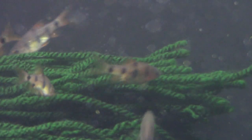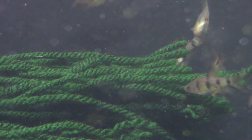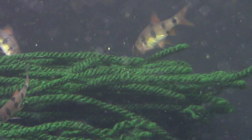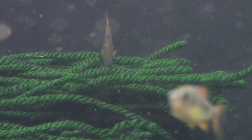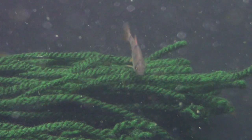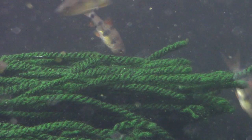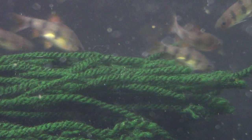Water parameters don't seem to be critical for these guys. I've seen them kept in really hard water; I have really soft water. As long as it's clean, they seem to do just great. The females are pretty as well as the males — you don't have to worry about sex ratio if you're looking for a beautiful aquarium, unlike some species where females can be a little bit drab.